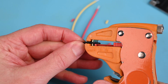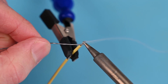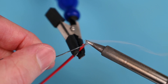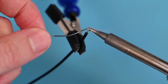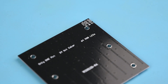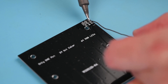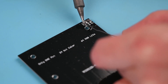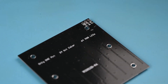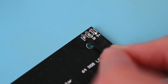Strip the ends of all the wires, then add some solder to tin the ends of each wire. Add flux using a flux pen to the terminals of the LED module and then add a small amount of solder. With the tip of the soldering iron, heat the wire and the terminal together to reflow the solder.